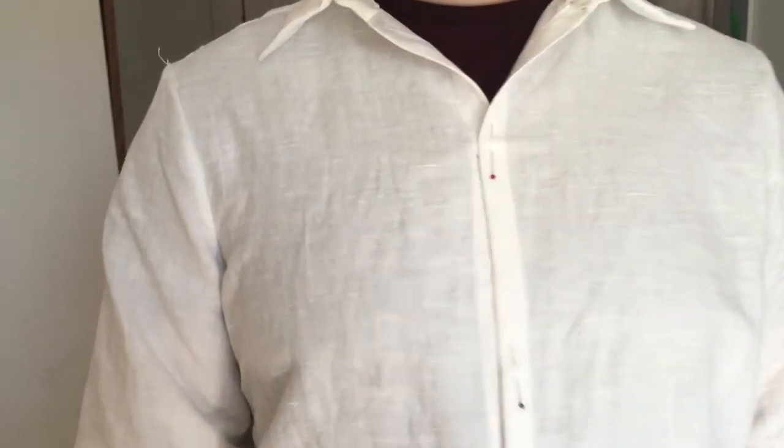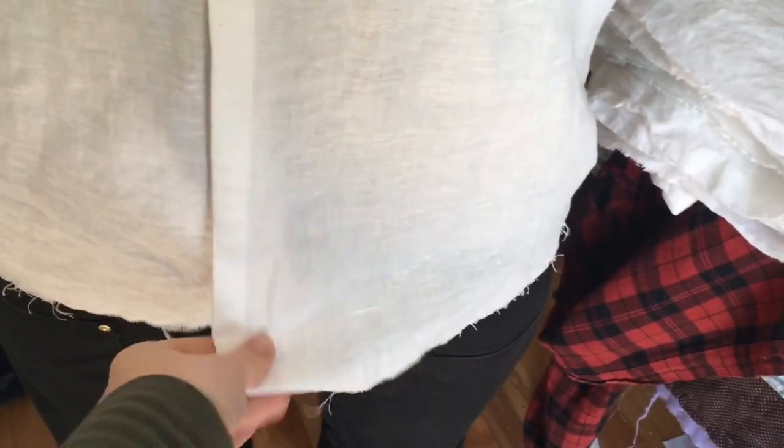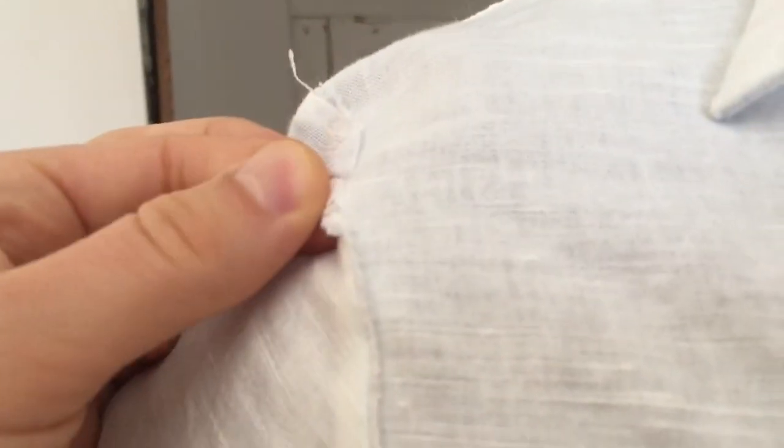It just needs a cuff and some finishing details, another sleeve, and a bunch of buttonholes. I need to finish the collar — it's got some stuff I need to do. But it's looking really good and I'm so happy with it.